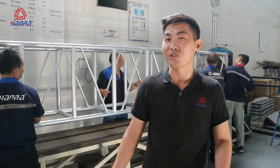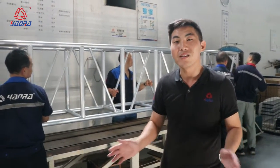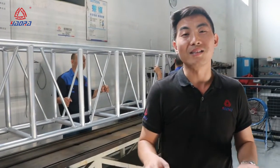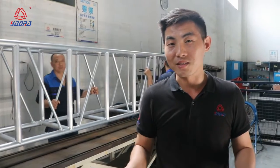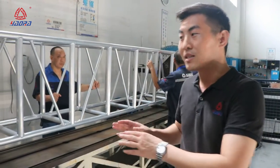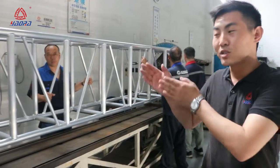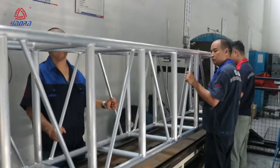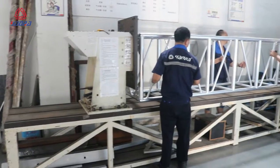Hello everybody, Andy here to see you again. Today Andy will introduce a collection machine for you. Everybody knows the aluminum truss is deformed and twisted after the weld. You want to make sure the truss is straight and can connect together. So you want to use this machine. Now I will show you how to make the truss straight.